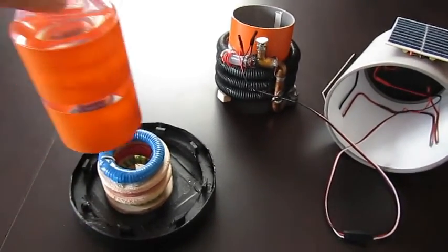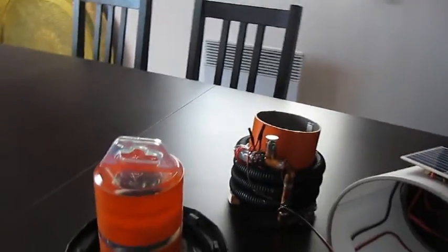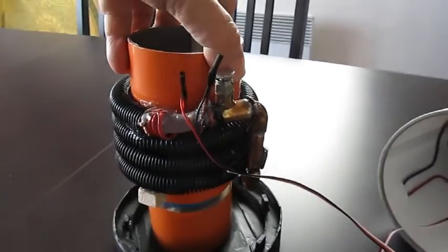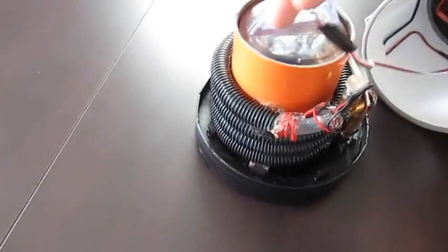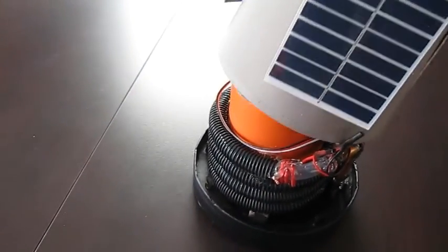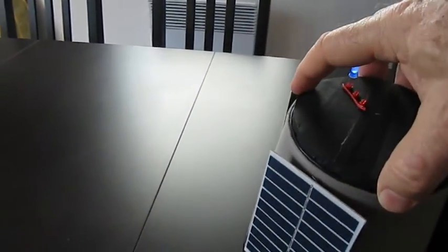I can disassemble and reassemble very easily, like you see. I have small repairs here — small spots. Then I put back the outer coil, full of gans, and I put back the wires around it, and I put back the head.